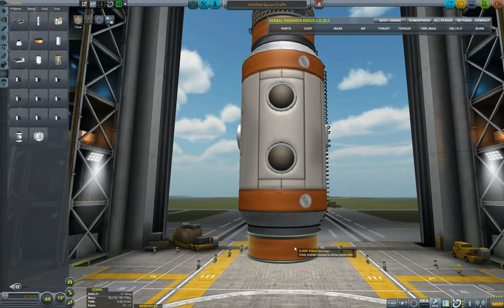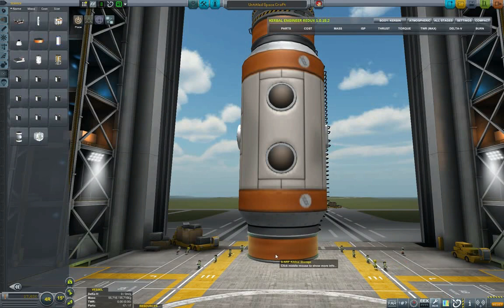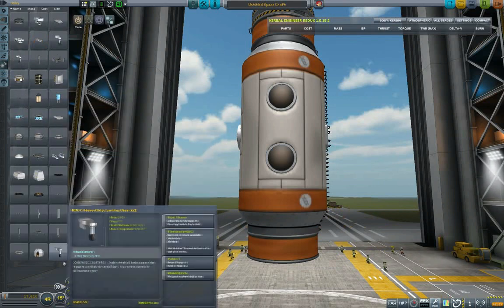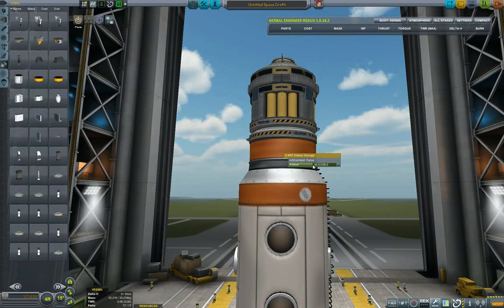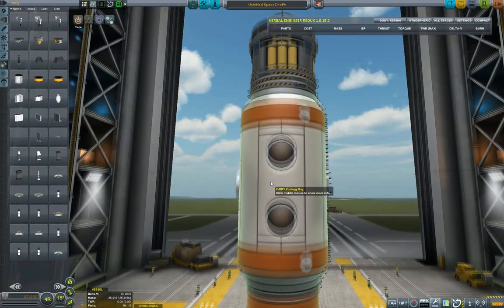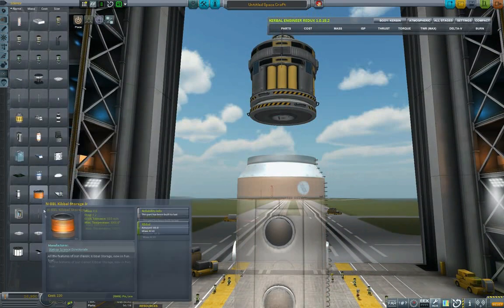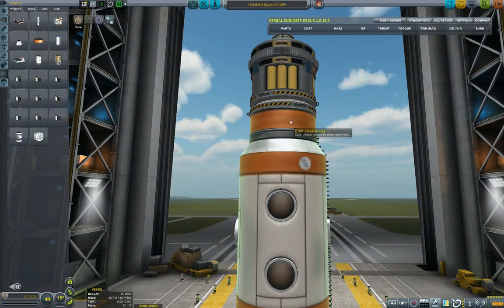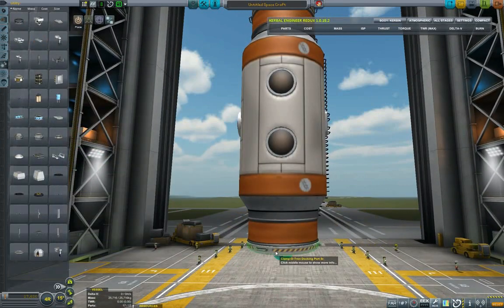I'm sending the kibble tanks empty to save on mass — it really impacts the bottom line in terms of mass significantly. I was thinking about launching the bigger one with everything on, but we will be sending SSTOs back and forth so there isn't really a need to cram everything into a single launch. I'll keep my kibble storage empty — the animals won't mind, they'll just go into hibernation.